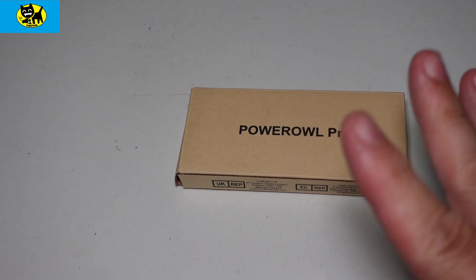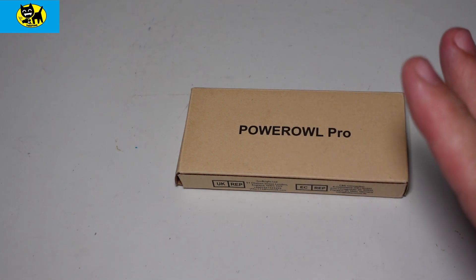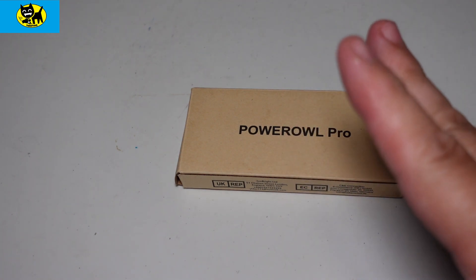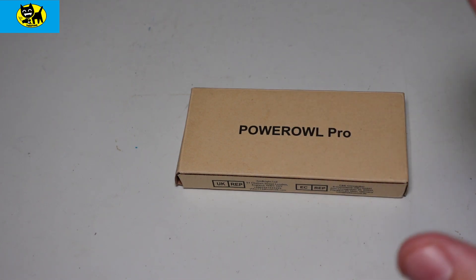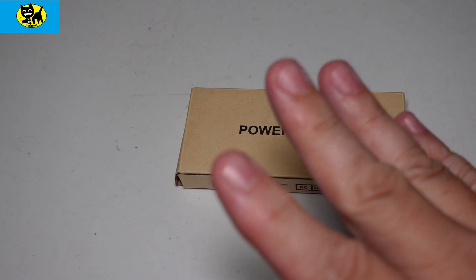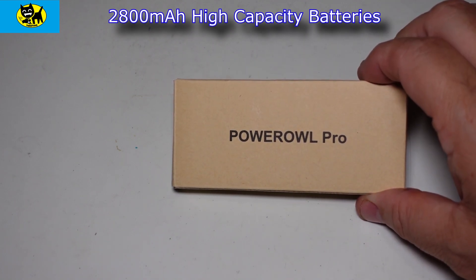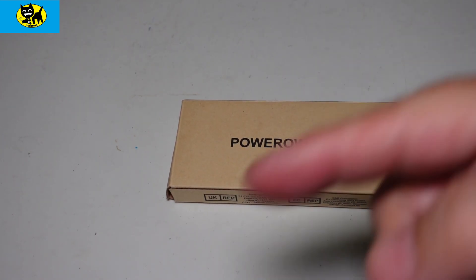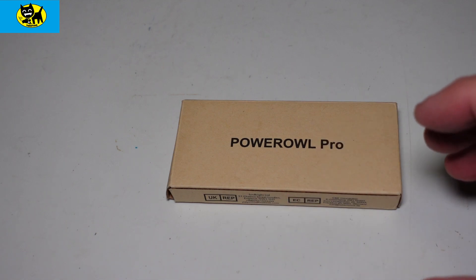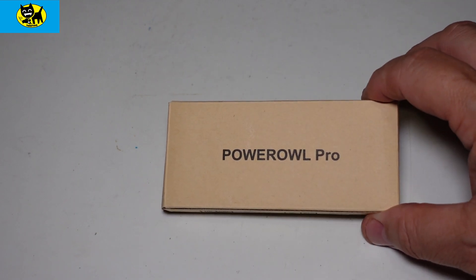Hey friends, Tux here. You know it is summertime and of course that means battery powered devices. To get your summer off to the right start, one thing I always recommend is picking up some rechargeable batteries at the beginning of summertime. Have those bad boys charged up and ready to go. What I found works best around our household is Power Owl Pro batteries. I showed you a charger a few videos ago — I'll put a link below — it's a battery charger to charge these, but I always recommend picking up some fresh ones too just for summertime.